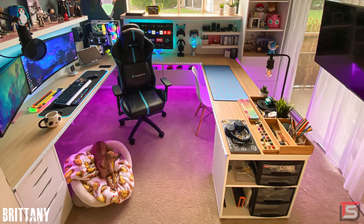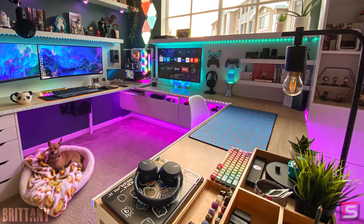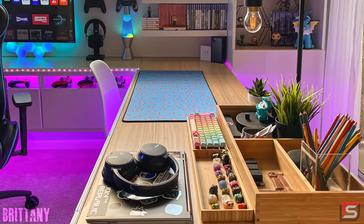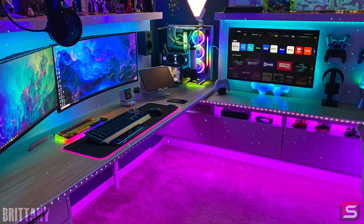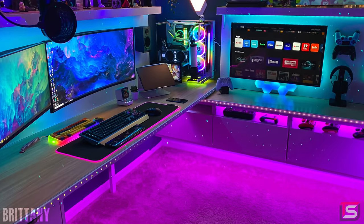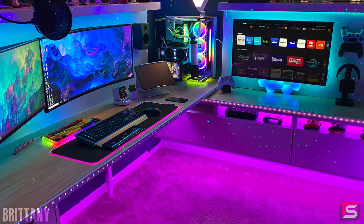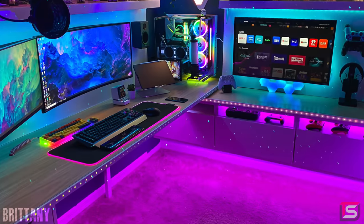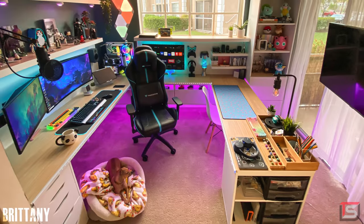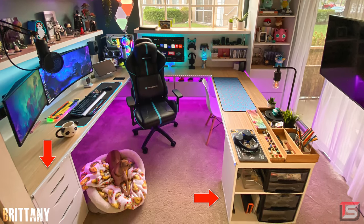Brittany decided to go with a cubicle design for her setup so that it fits in her office, and it's actually very creative how she set this up. So let's start dissecting it. First off, all three countertops are made out of melamine boards which she cut to fit dimensions of her office and then skinned them in bamboo wallpaper to give it a nice look and feel. She also added cable raceways at the edge of the countertops and put RGB strips inside. All three of the desks are being supported by two IKEA Besta units which are mounted against the wall, giving off a nice floating design.